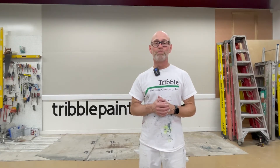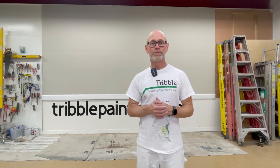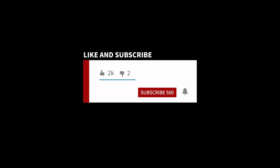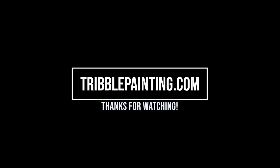Let us know what you think of the color and if you've used it in your home. Thanks again for watching and please hit subscribe and like. We'll see you next time. Bye.